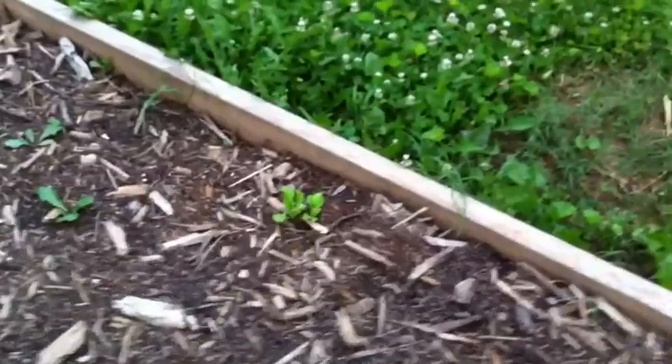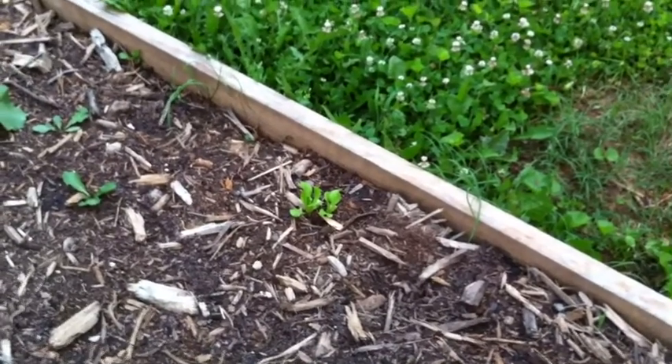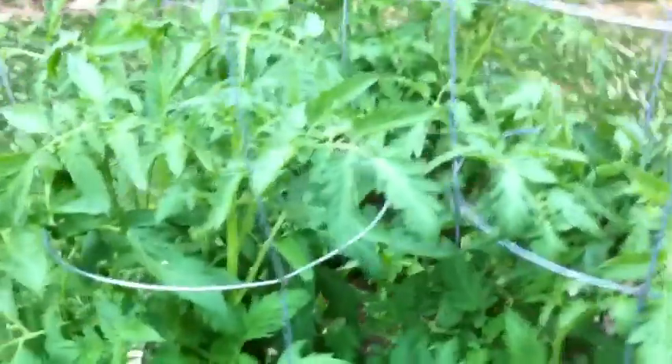I've got two lettuce plants there. I'm probably gonna have to thin that — I don't know why, I had like three come up all in the same place. I've thinned it out already but I don't think they'll grow that close very well. Here's the basil. That pepper is still trying. And these tomato plants are doing really well.